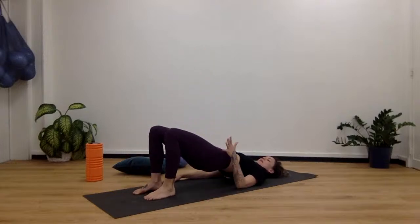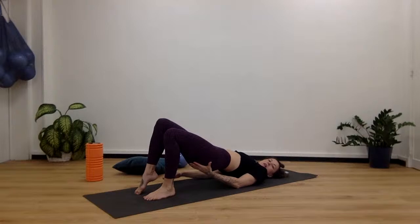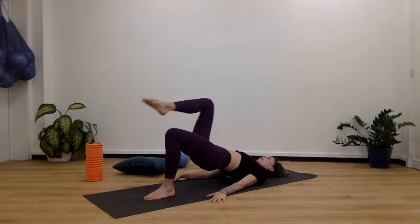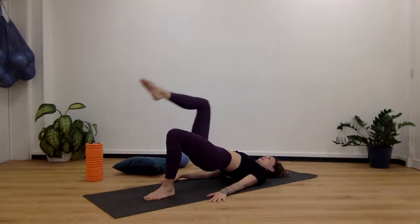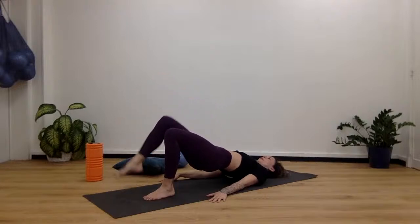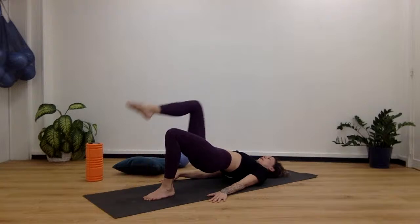Switch sides. Make this side really stable, bring that right foot onto the tippy toes, fire up this hamstring, keep the core nice and tight. Here we go, for 10, 9, 8, 7, 6, 5, 4, 3, 2, and 1. Place the foot down and roll down.